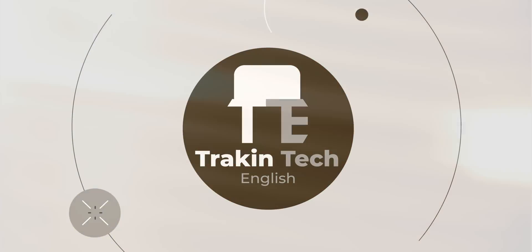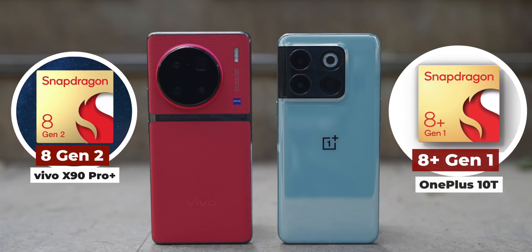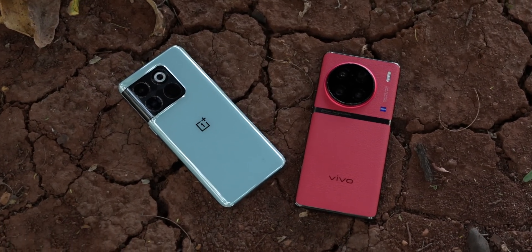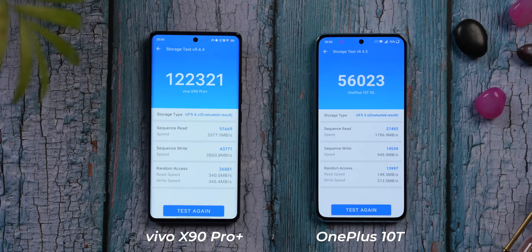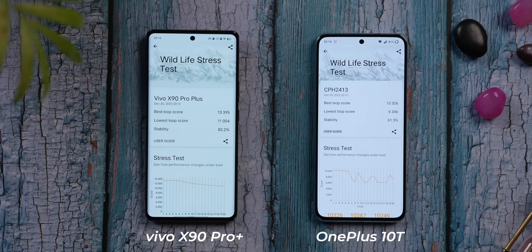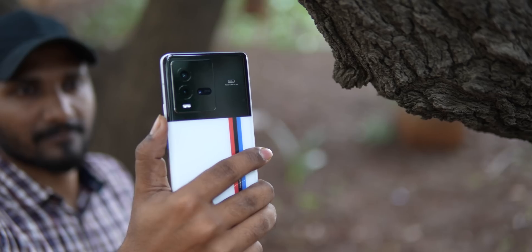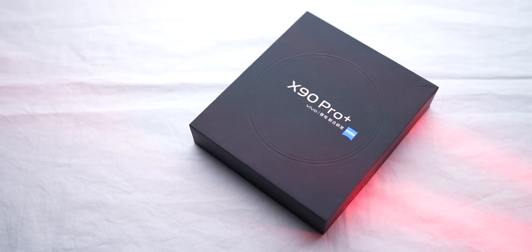I'm Aishad, and you're watching Track & Tech English. I compared the 8 Gen 2 inside the X90 Pro Plus to the 8 Plus Gen 1 inside the OnePlus 10T — the only other 8 Plus Gen 1 phone I have right now. But for some odd reason, this 10T was behaving really weird; I got scores similar to a phone with Snapdragon 870, so please don't take those comparison scores into consideration. I also have scores from previous 8 Plus Gen 1 phones like the ROG Phone 6 Pro and the iQOO 9T — I'll show charts as a reference. Note that this is the Chinese variant; it could be different when the Indian variant launches.